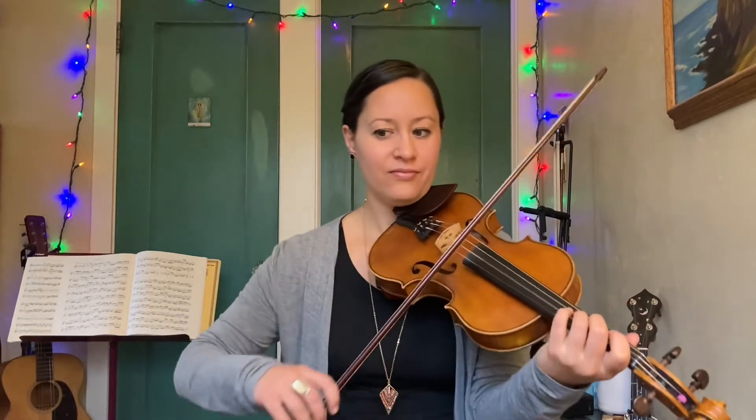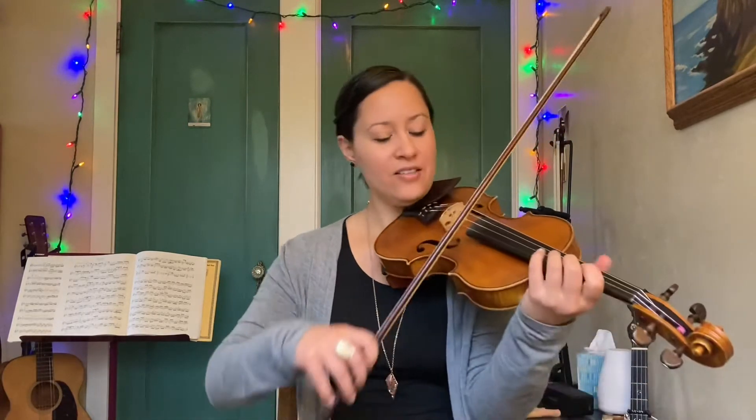Those two phrases together are... Then this next phrase is similar to the one a couple phrases ago, but it's like it keeps going up instead of two long C's. So that phrase is...